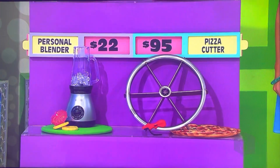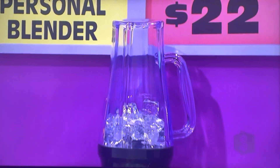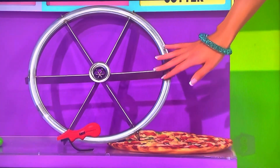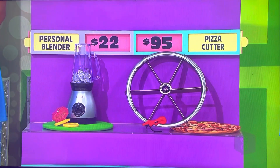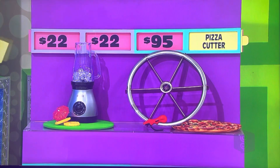Let's go on to the personal blender and a pizza cutter. Healthy fruit smoothies are quick and easy with a sleek three-speed blender that makes up to 24 ounces and has a brushed chrome exterior. And cut big pizza into equal sizes instantly with this multi-plane pizza cutter — make pizza fun to eat. What is the half-off price, $20 or the $95? The blender, she says, is half-off, so this is really $44. Lanisha says no!